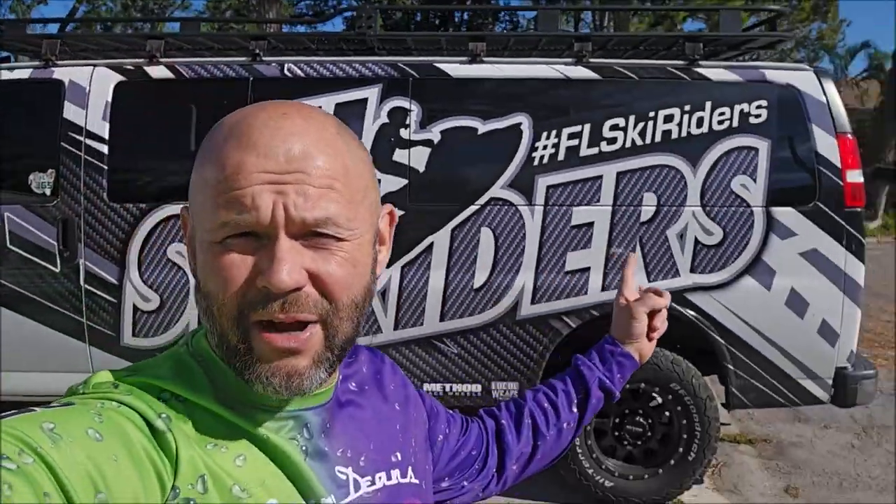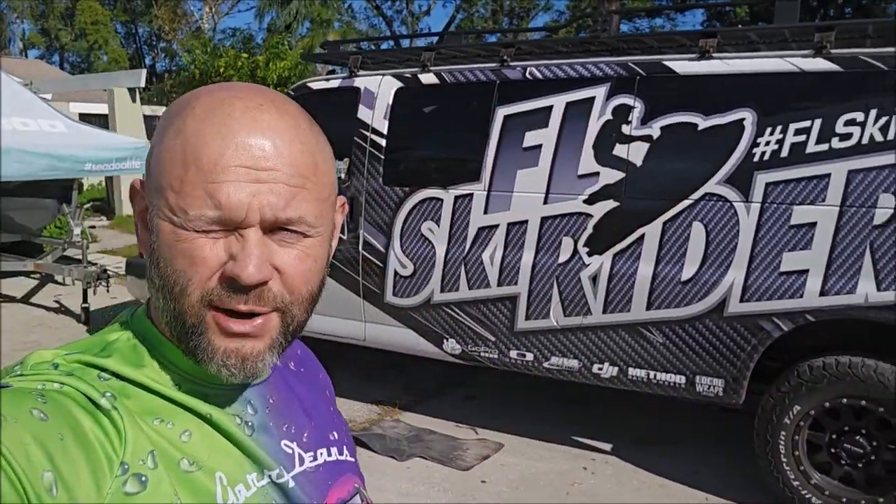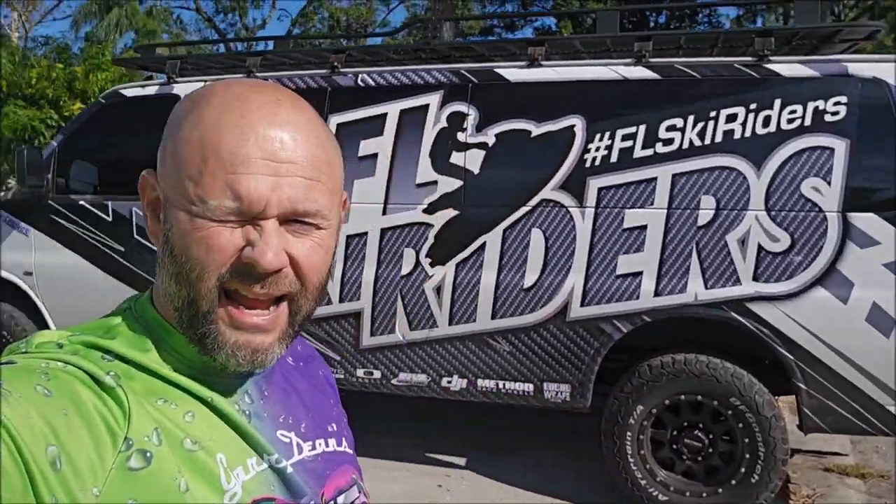All right guys, Gary Dean, detailjuice.com. I'm out here today about to detail the Florida Ski Riders van. I've known the owner for quite a long time — years and years — and they've always been good to me. So when Randy called and said 'hey, can you clean up the van,' I'm like, I'm on it buddy.